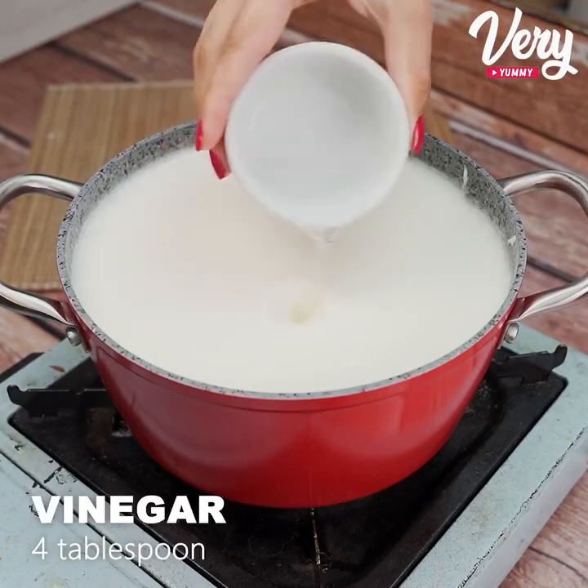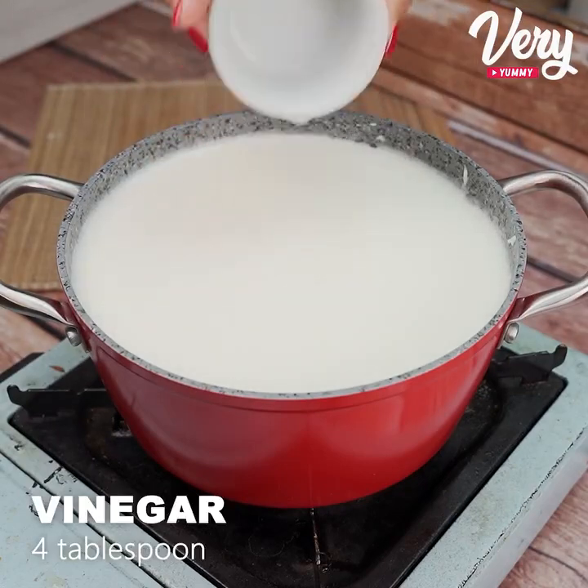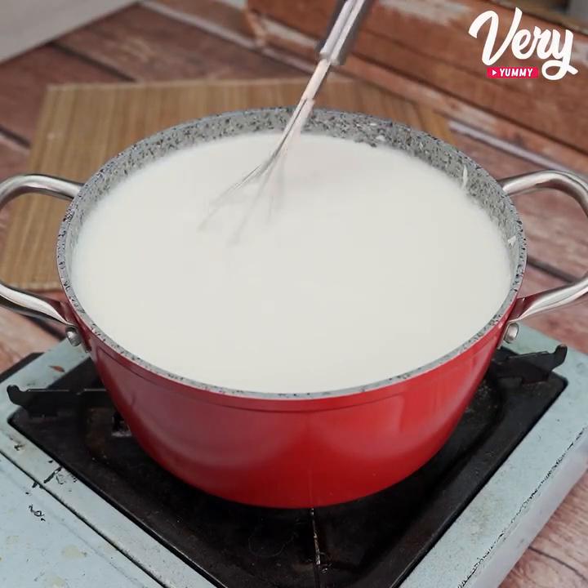Once it boils, add four tablespoons of vinegar. And now just mix it.